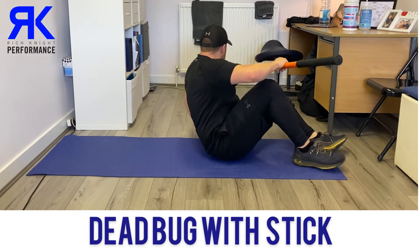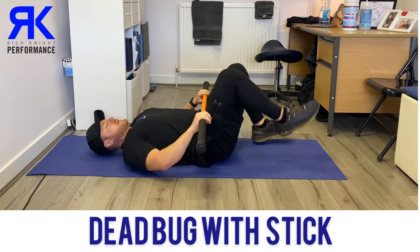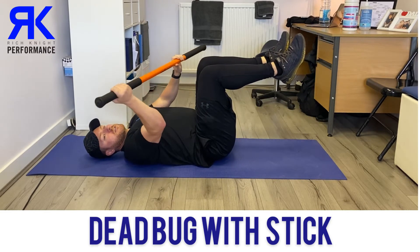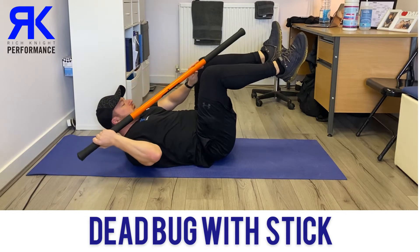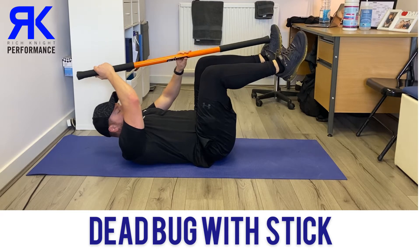So what we're going to do is get up into that dead bug position — back flat on the floor, knees coming up to 90 degrees. Then we're going to take one hand and place it on the handle, and the other part of the stick is going to be going into where the laces are on your trainers.